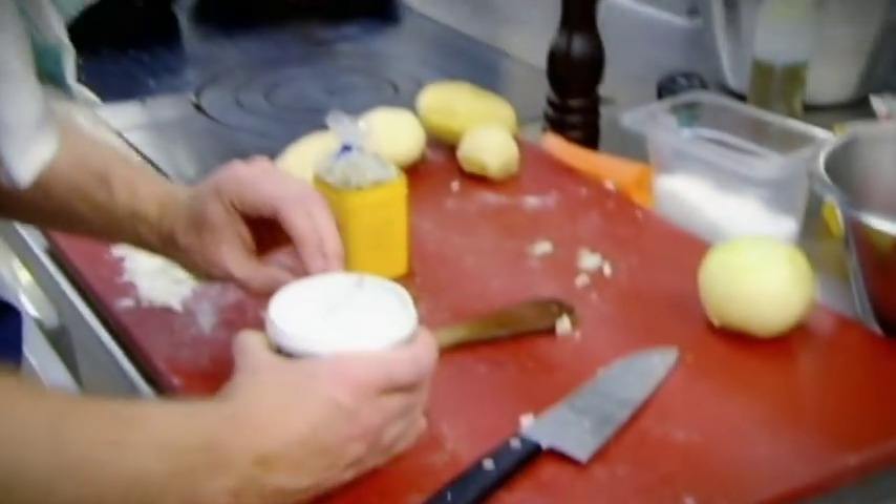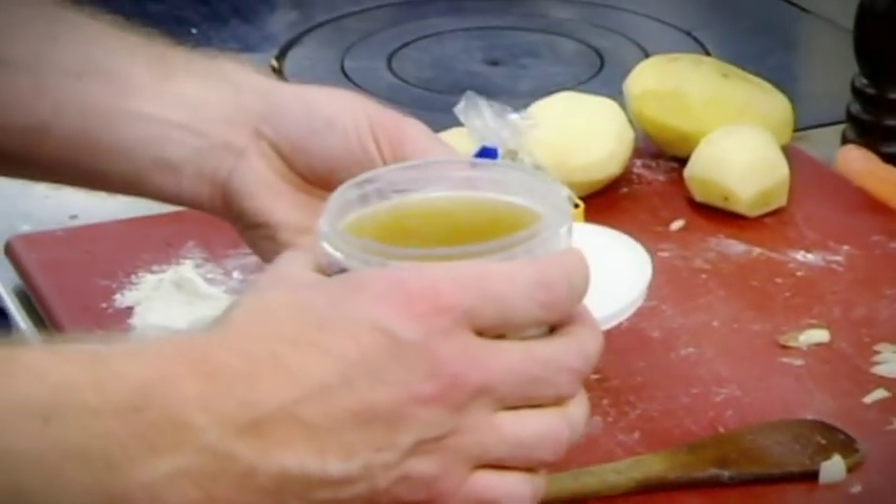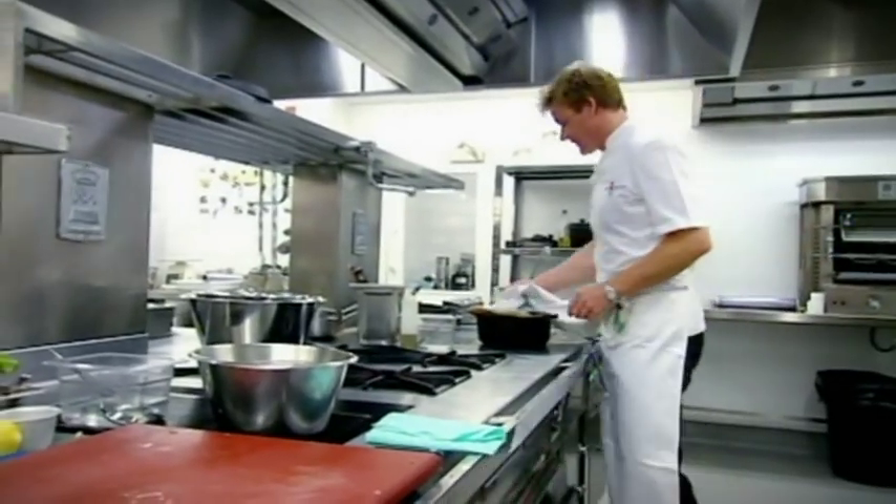Oh no, Dermot. I'm freaking out a little bit. I'm going to put some more stock in. Really? Is that alright? Yeah, of course. Listen, this is your recipe. I know, but — you know that.